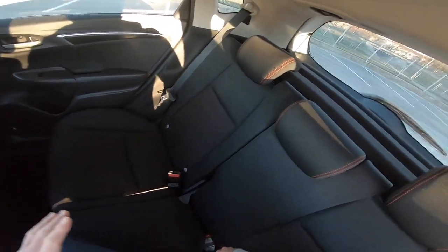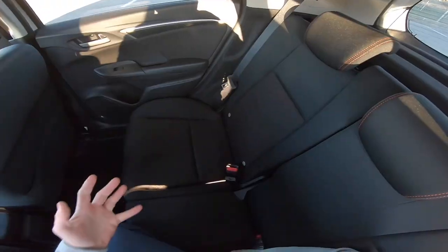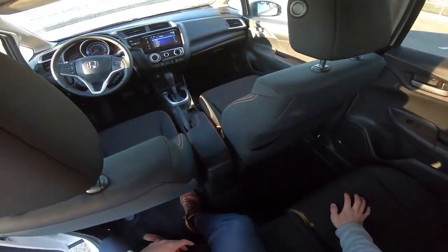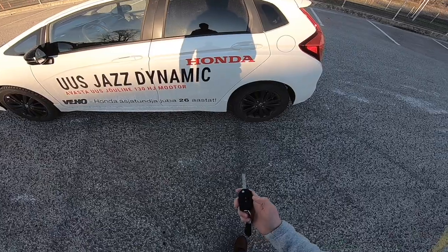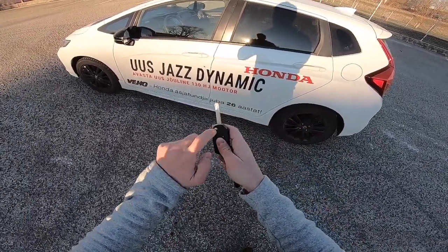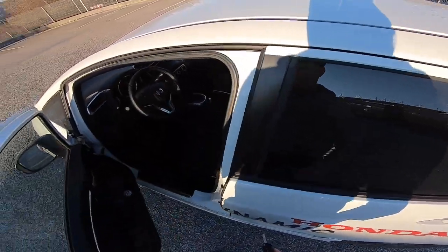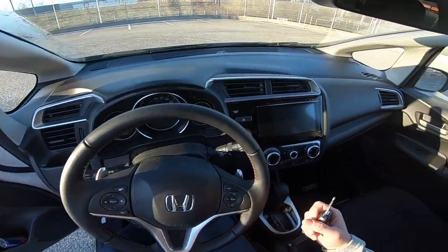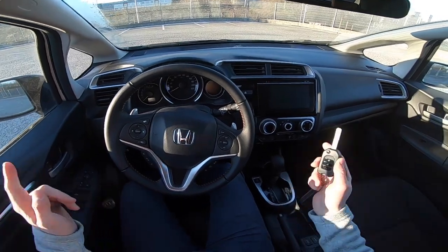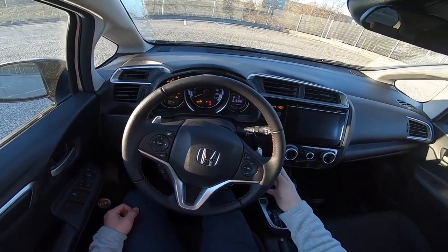On the interior they've added orange stitching along the car to make it sportier — it helps in a way but it's really hard to notice. This is the key of the Honda Jazz — a regular Honda key, fairly plasticky. To open the car you have to push the button; if you get the more luxurious Elegance version you can also get keyless entry and start, but this car needs a key — just turn it and the car starts up.